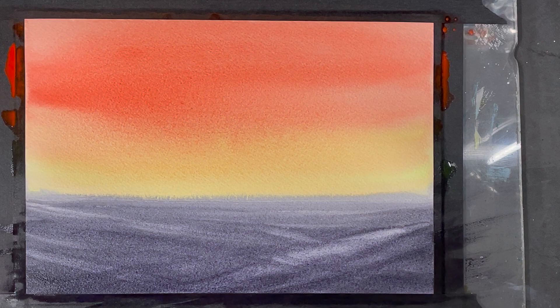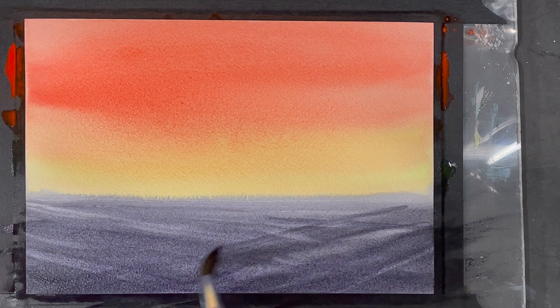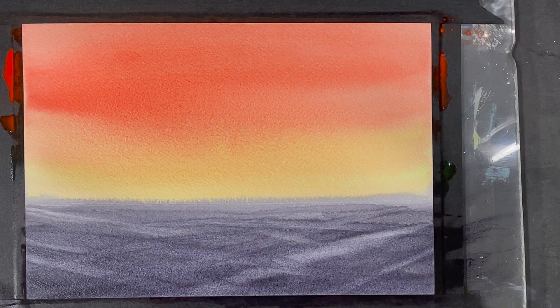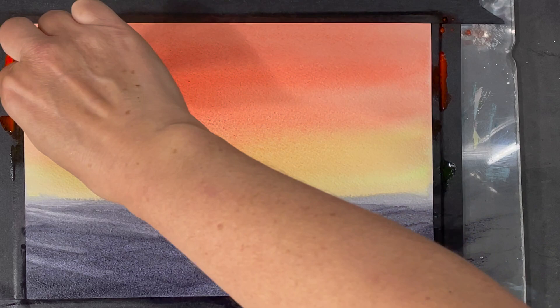Once I'm done working on the bottom portion of my painting, I'll let it dry and start adding salt to the top part. The top part of my painting is still damp but not sopping wet, and I'm starting to add some fine-grained table salt in the area up above.